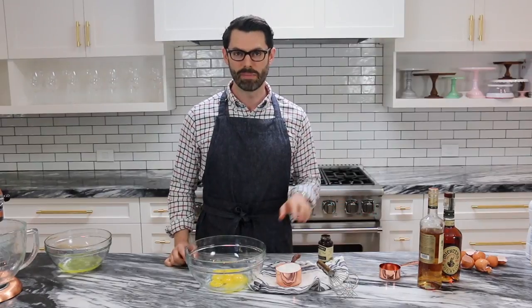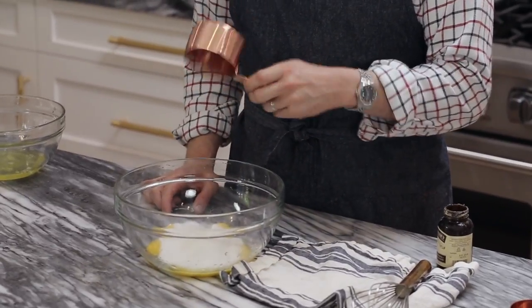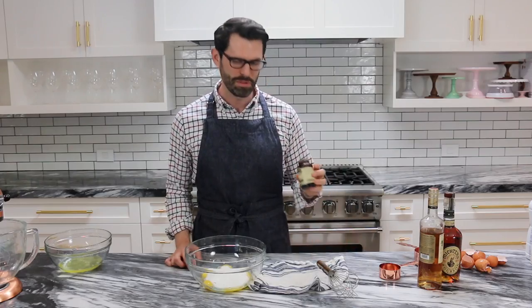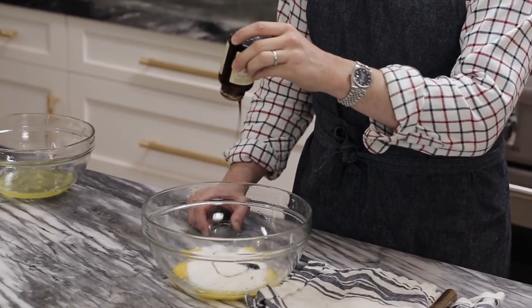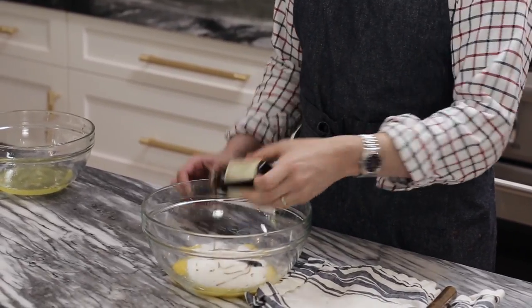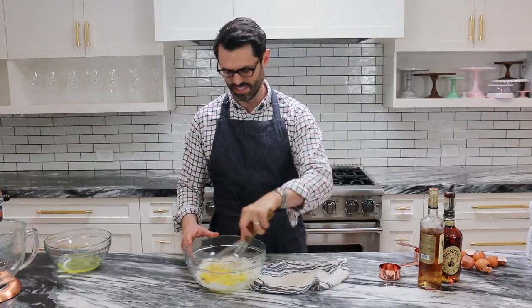Now I'm gonna be whisking in about a cup of sugar. You can go a little bit lower if you want, but it's a treat so might as well go all the way for me. And maybe about a tablespoon or half a tablespoon of vanilla paste. I'm gonna give this a good whisk until it's nice and incorporated and light yellow.